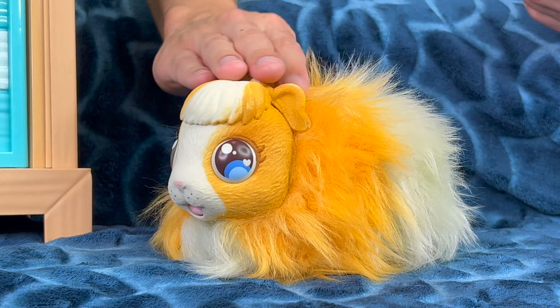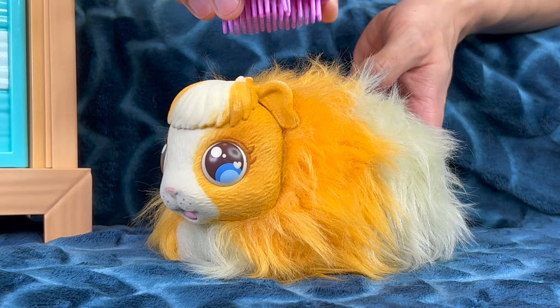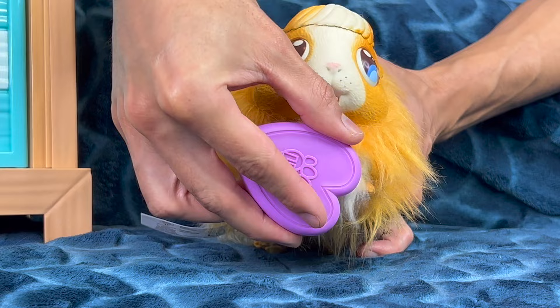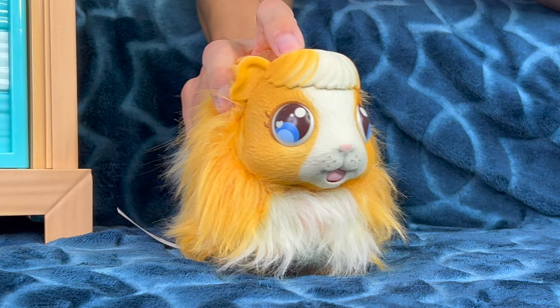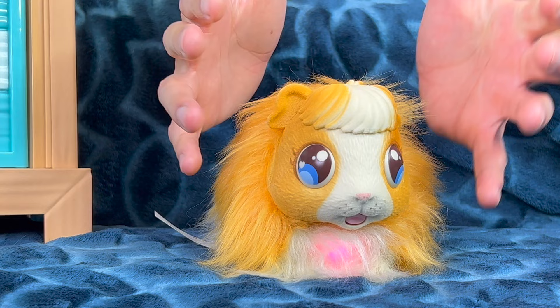Now that we've fed our guinea pig, another thing you've got to do is groom your guinea pig. Luckily this one came with a brush, so we're going to brush this guinea pig up — I've never done this before! Let's brush all the way around, there we go. A little right there, and how about a brush right under your little chinny chin chin? As you can see, the little guinea pig heart lit up all pink — that means the guinea pig is ready to go inside its hutch!